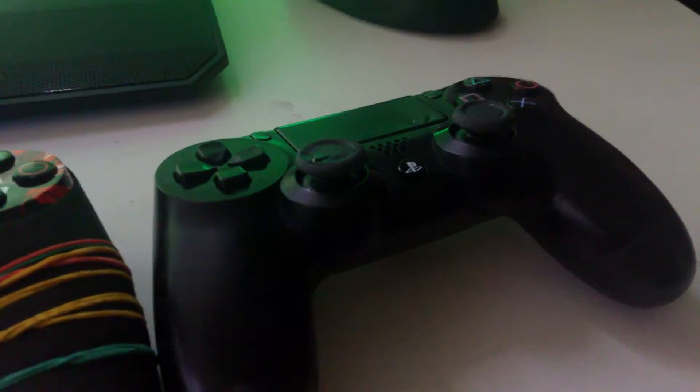The one thing I hate is having to switch out thumbsticks. That's the most annoying thing about these PS4 controllers.